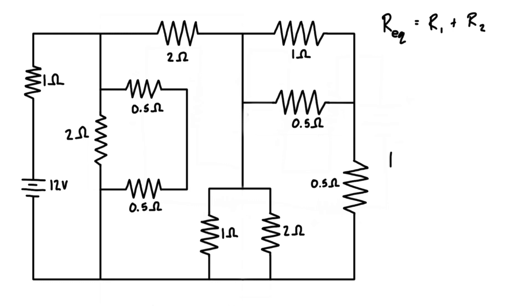For resistors in parallel, the equivalent resistance is just equal to one over, and then it's one over R1 plus one over R2, and so on, for however many resistors we have in parallel.